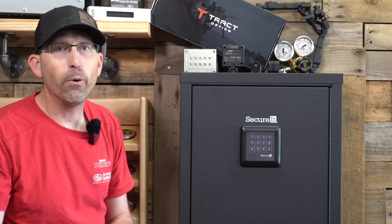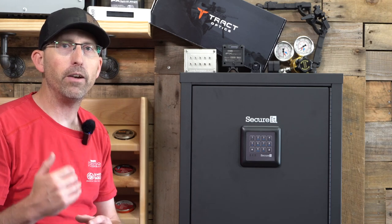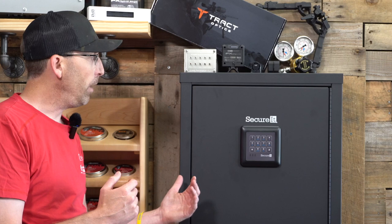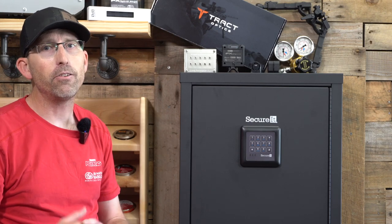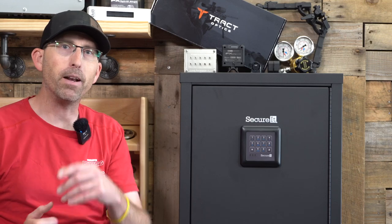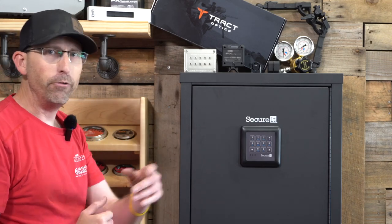Before we go down to the range, I really want to take a second to remind you to keep your air guns, your firearms, or anything that could be considered dangerous locked up. Today we're going to be using the Secure It Safe here in the studio — that's where I keep all my test items. I don't want any little hands or anyone who shouldn't be getting a hold of these things accessing my air guns. We'll be talking about more of that in a future video.